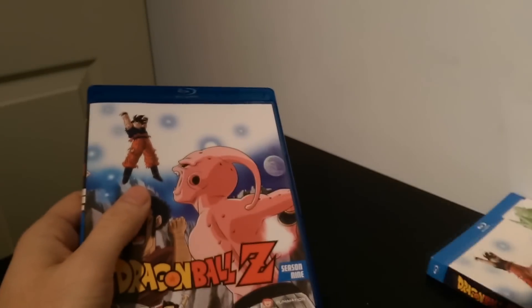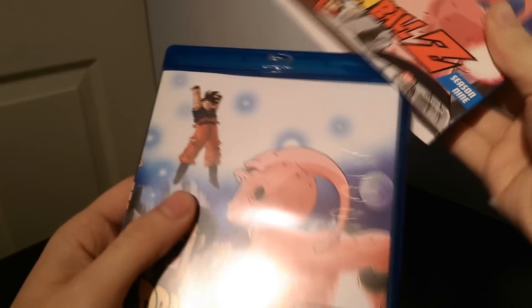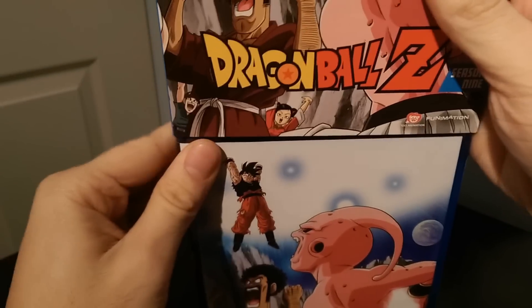That is going to do it for the final installment of Dragon Ball Z on Blu-ray. If you just wanted to watch the unboxing, thank you very much for checking it out — as always I appreciate any views that I get. But if you want to stick around for my new segment right after this, do it. Thanks for sticking around for a new segment I like to call Nobody Asked For My Opinion.